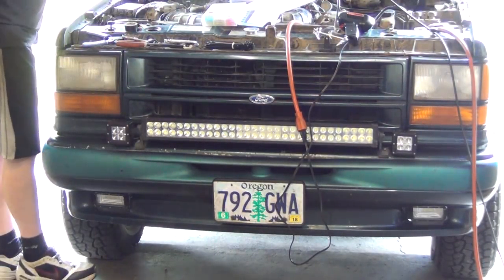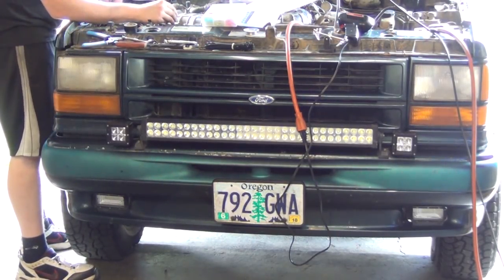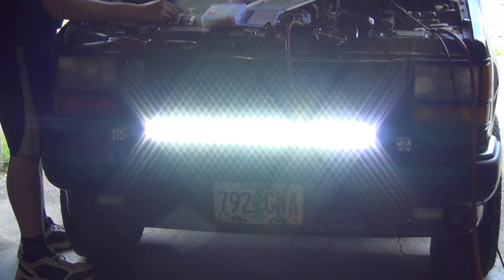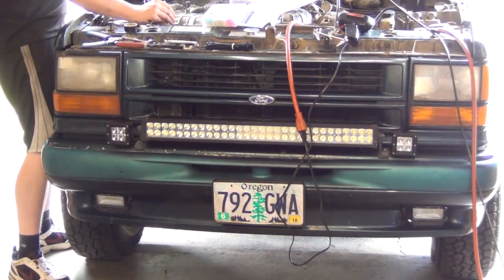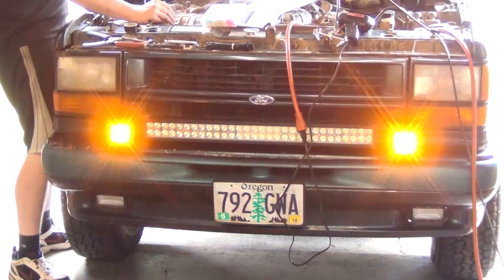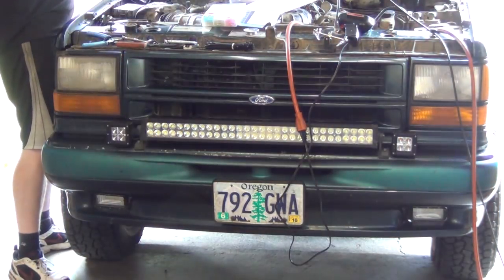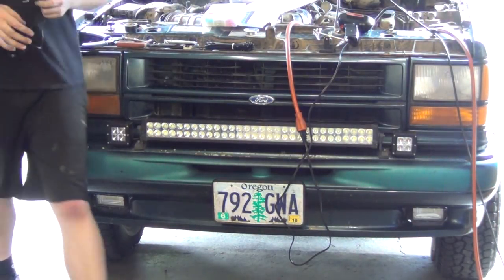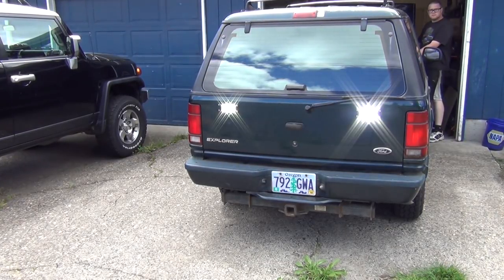You guys wanna see the ambers come on? I'm gonna show you what the front lights look like. I've got my jumper here — I'll just jump the relays since our switches aren't set up just yet. So here's the light bar. And then we're gonna go front lights. You wanna see the backup lights? I like it. And I love it. Now I just need some more of it.